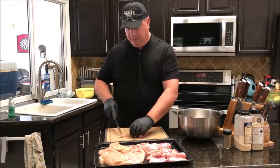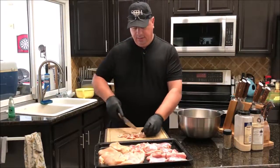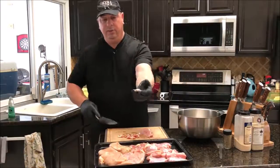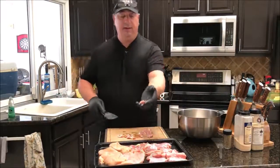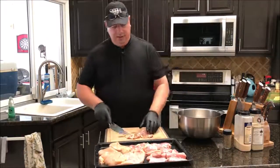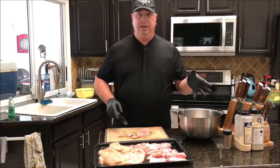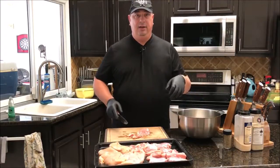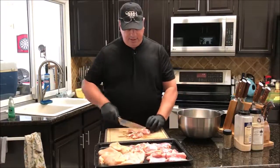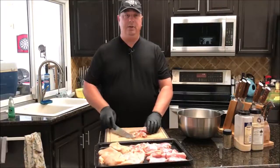We're only going to run this through the grinder once and then right into the sausage casings. I'll cut it up about that small — less than an inch cubes. We're going to throw it all in this bowl, chill it, and then when we take it out we're going to season it up and put the spinach and stuff in it. I'm going to go ahead and finish cutting up this chicken so we can get it in the freezer.